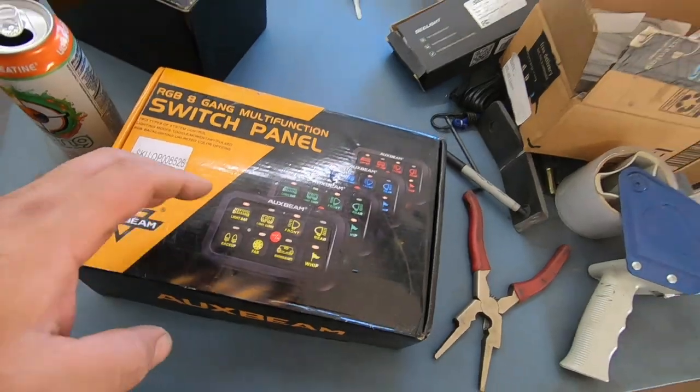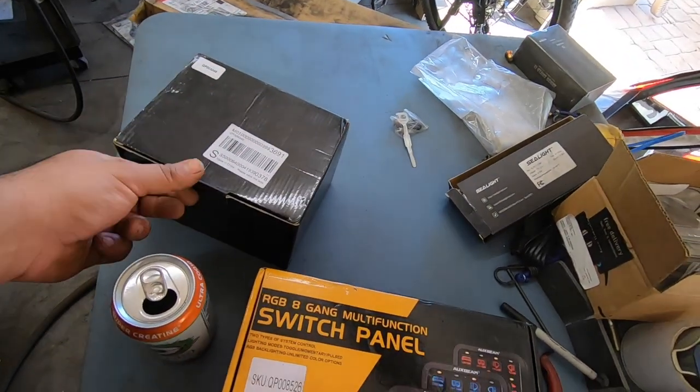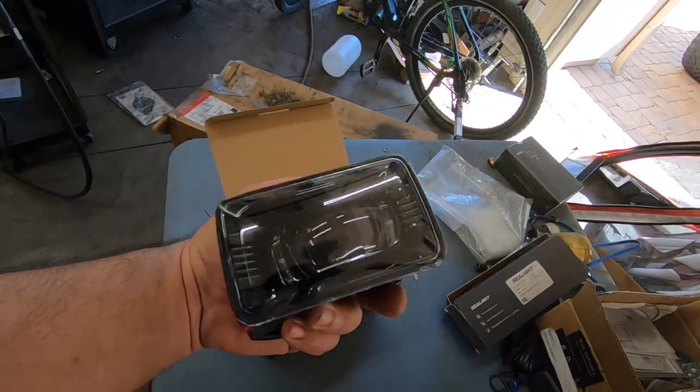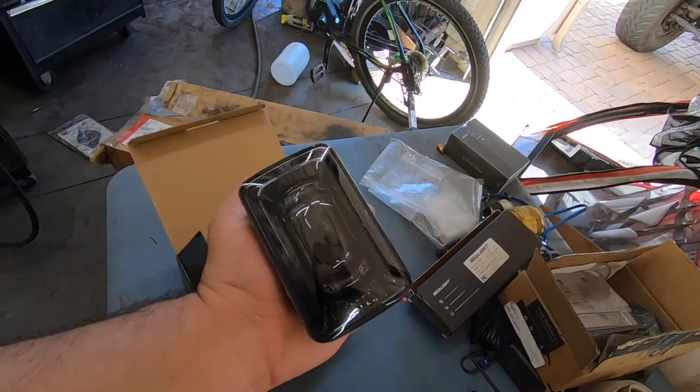Welcome back to the channel — today I'm super excited because we've got some upgrades for the crew cab. We got another switch panel from Oxybeam as well as some pretty cool fog lights. These are full LED projector fog lights and they look absolutely beautiful.